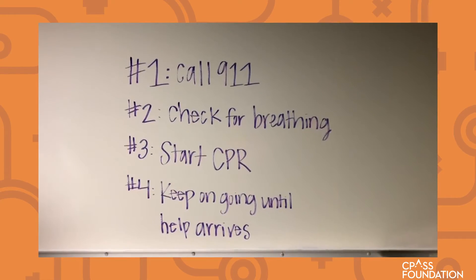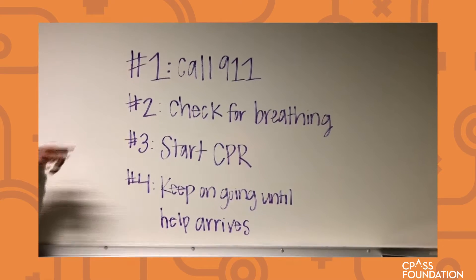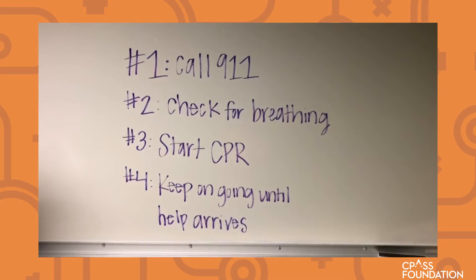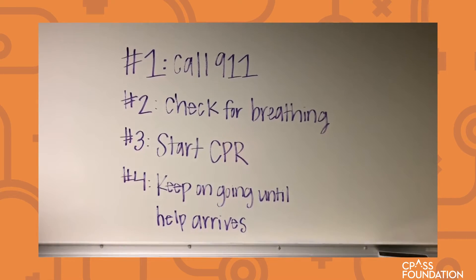Alright, so if you come upon someone who has passed out, the first thing that you should do is call 911. The next thing you should do is check for breathing. So you should go up to the person, see if they're awake, check their pulse. If they don't have a pulse and they're not waking up, then you should start CPR.